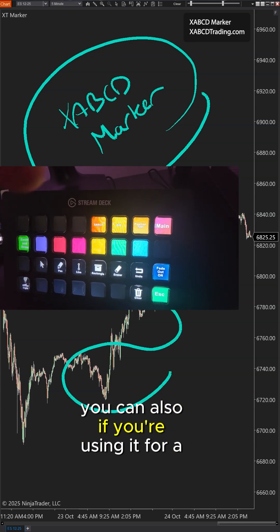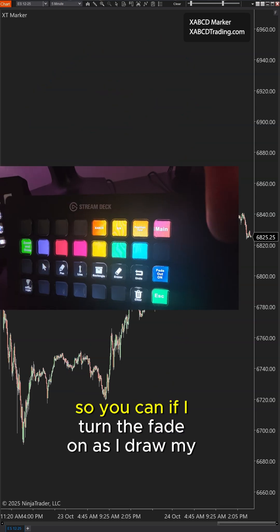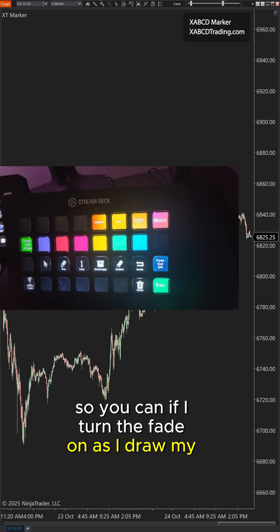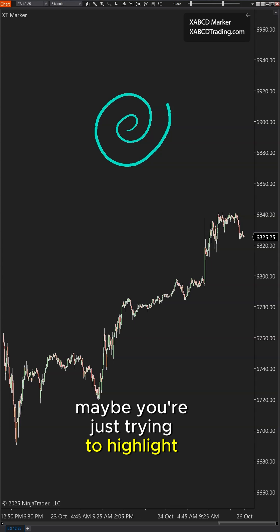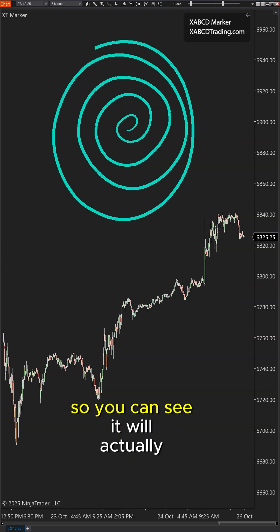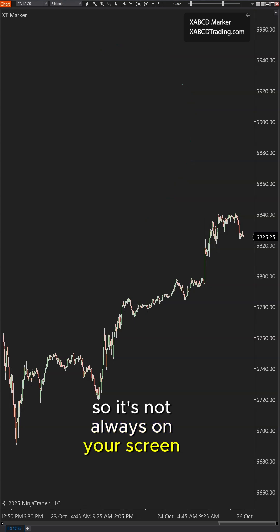You can also, if you're using it for a live stream, make it fade away. So if I turn the fade on as I draw my drawing here, maybe you're just trying to highlight something — you can see it will actually fade away so that it's not always on your screen and keeps things clean.